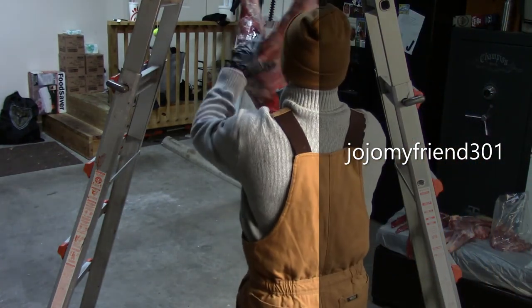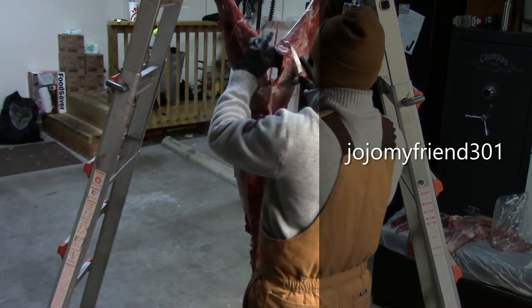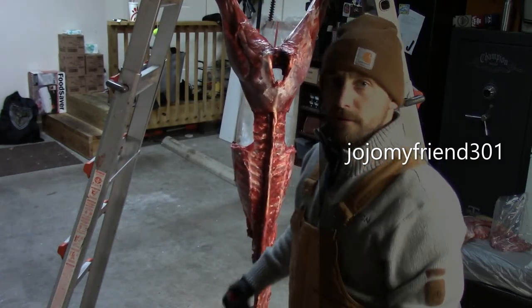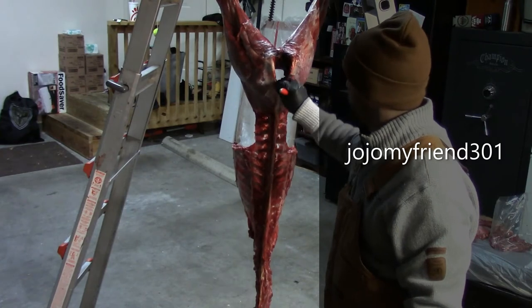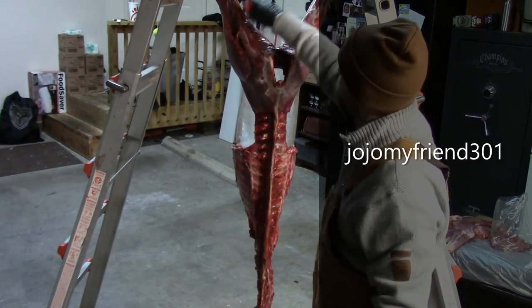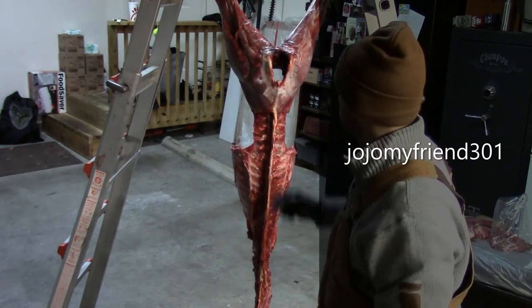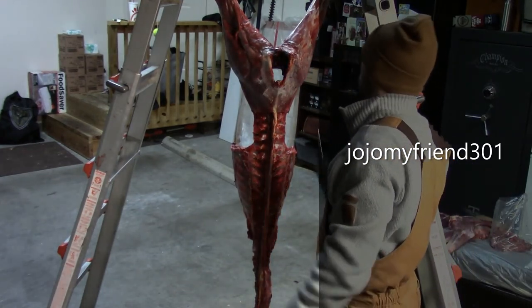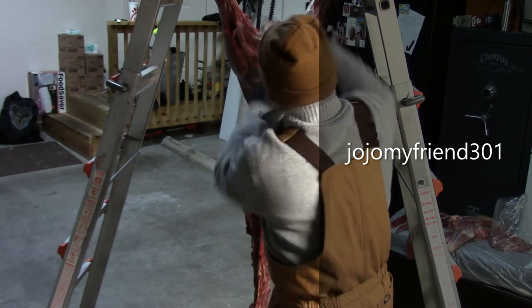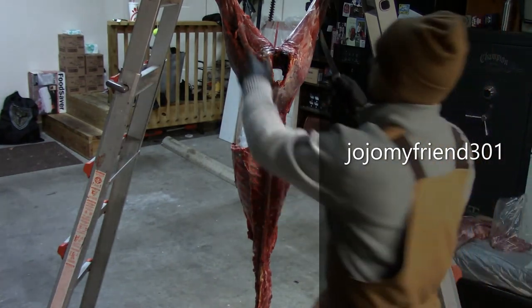Now we're going to do the hams. You've got to cut around this hip bone, and also make sure that any area that's had any type of defecation, or if you busted any liver or guts that drained out of the anus area, you're going to want to avoid that and clean it up as best you can. Any meat that's got hair on it you're obviously going to clean up as well. I'm going to change knives here.